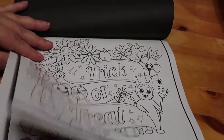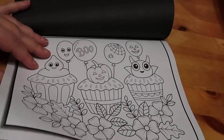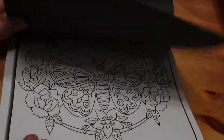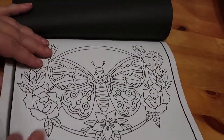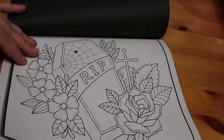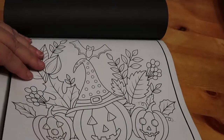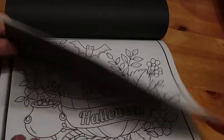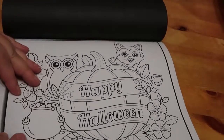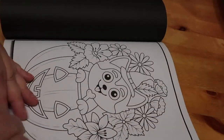Trick or treat. Little cupcakes. There's a coffin, a pumpkin in a witch's hat — I like that. Another one that just says Happy Halloween. These are so sweet and lovely, they're easy to do, and that's them all. Then of course it repeats again, which is fantastic.